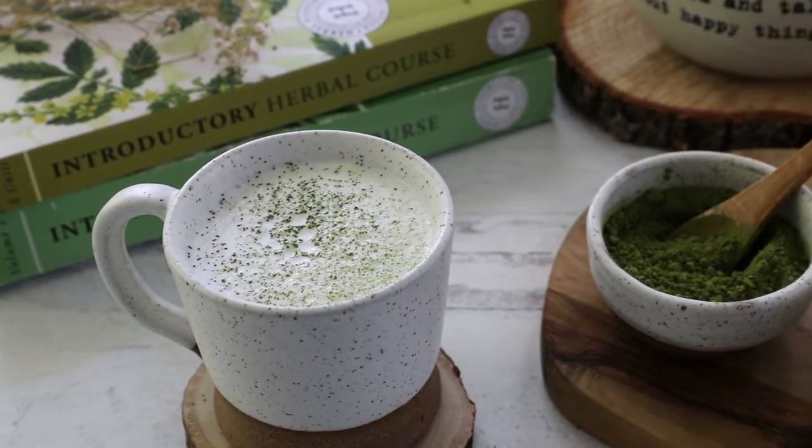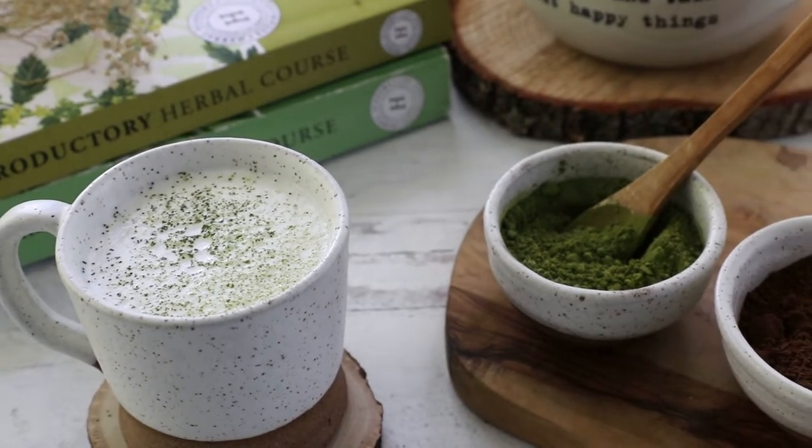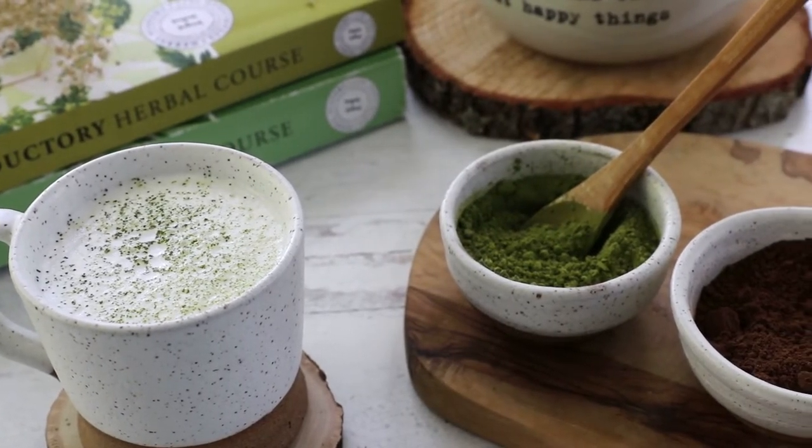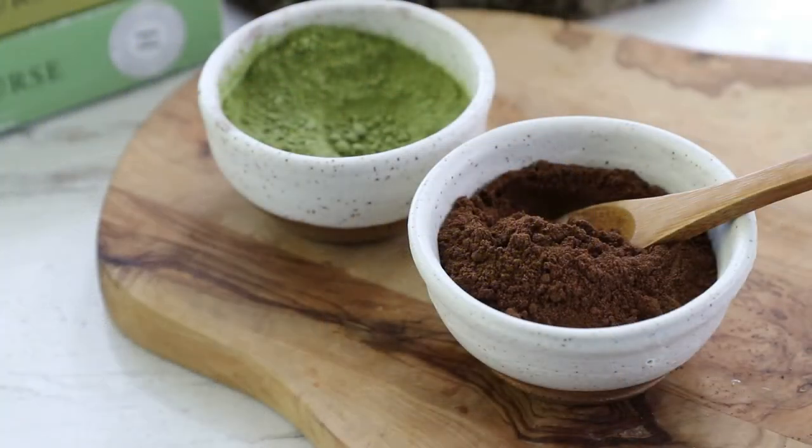This energizing beverage contains two powerhouse ingredients: matcha and Lion's Mane. Each is a useful ally to brain health with notable properties that enhance and support cognitive function.